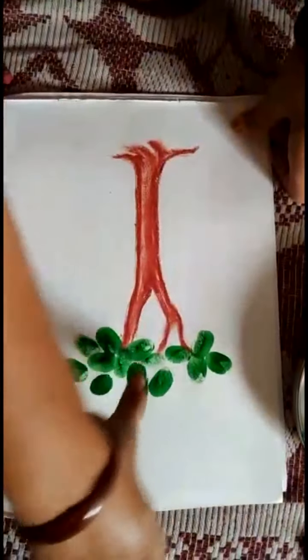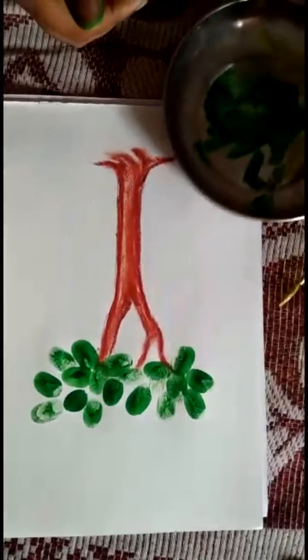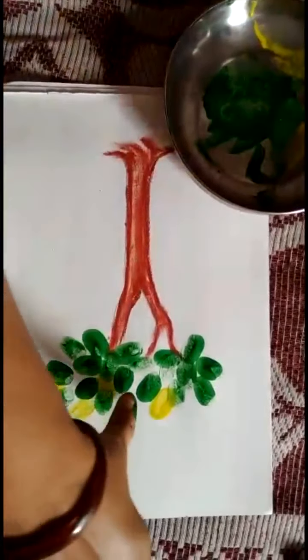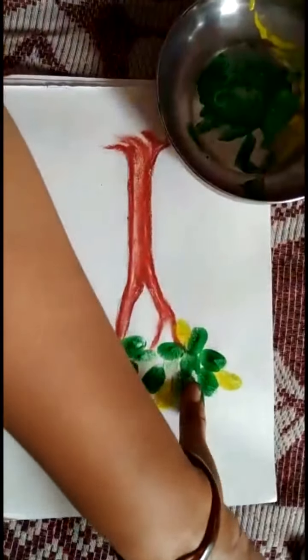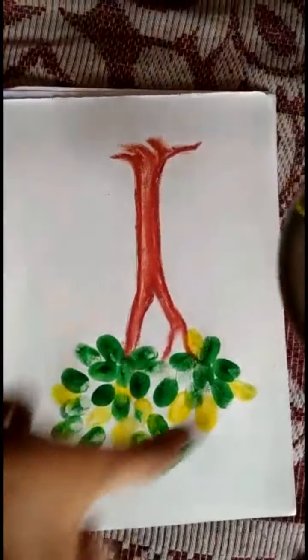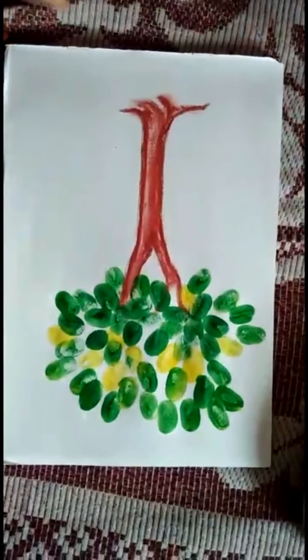How is it looking? Yes, it is so nice. You can add some more color like yellow for light and dark. Do it properly. It is looking nice.